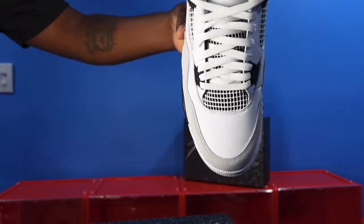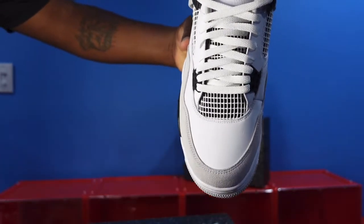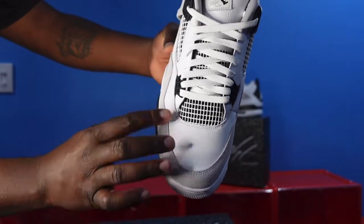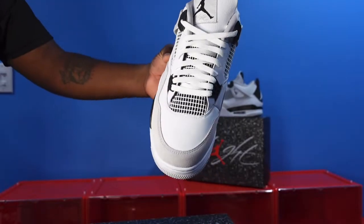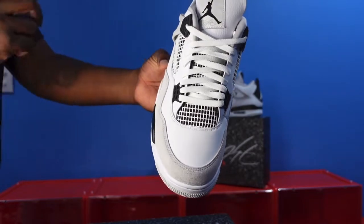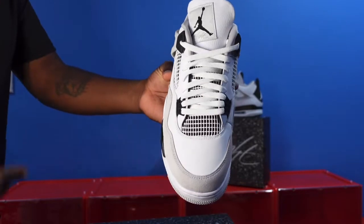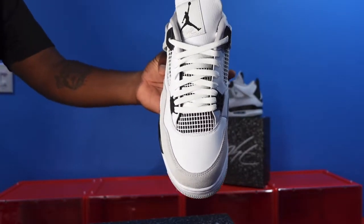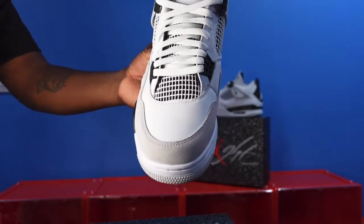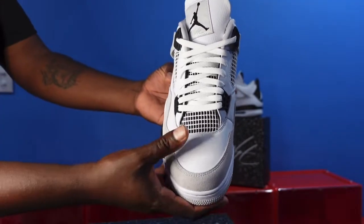My favorite part of the sneaker — the toe box. Look how nice and soft it is. I still have the shoe tree in here and it is nice and soft, I'm telling you. Comment below, let me know what y'all think. But these — the value is definitely going up on these. These will not sit, so don't sleep. Do your homework now, pack a lunch, camp out, do what you have to do to get these if you really want them. Because these will not sit. They will not disappoint you once you get them.